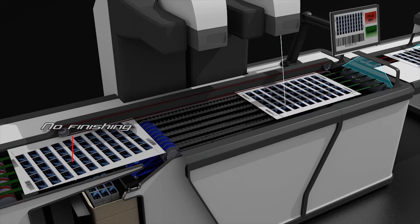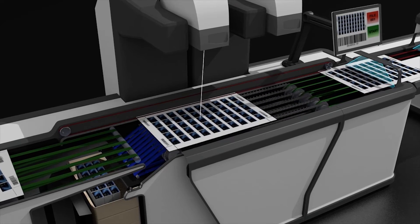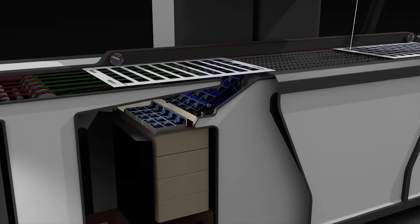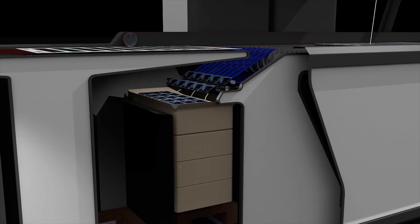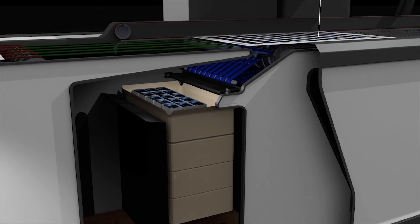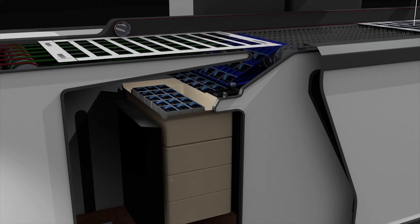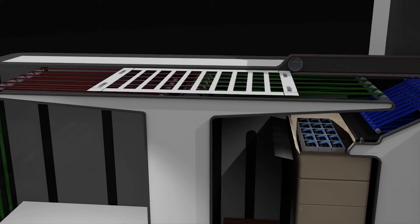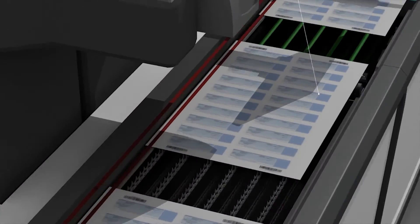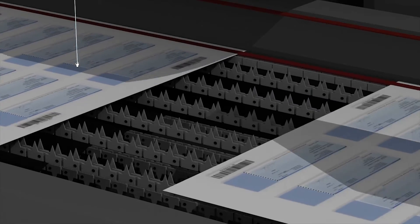Digital laser die cutting: forget the hard work to prepare the traditional die cut, forget the costs, forget the room it takes in your warehouse, forget the weight and logistics from your supplier, and forget how much material you waste both during setup and when disposing of a traditional die cut when it is no longer used. Paper 1 is an innovative laser system for maximum speed and accuracy in die cutting and decoration.